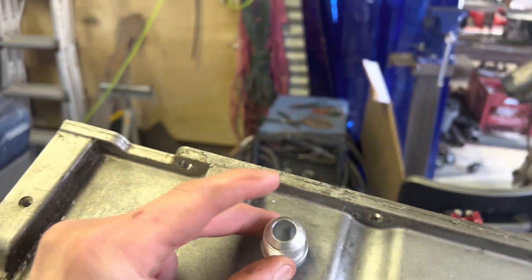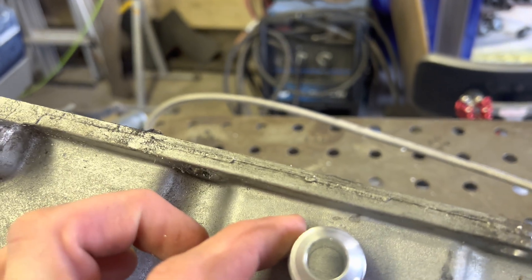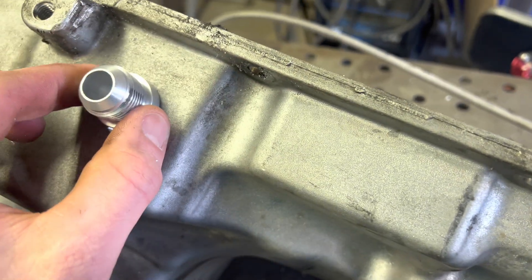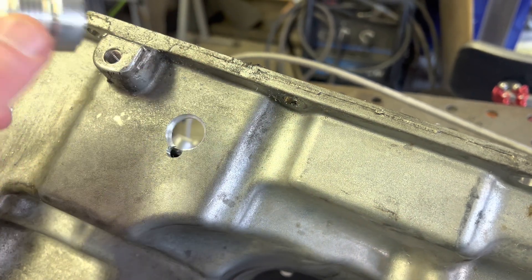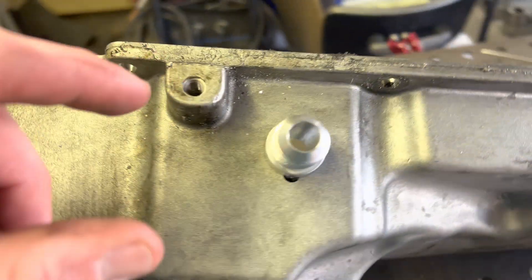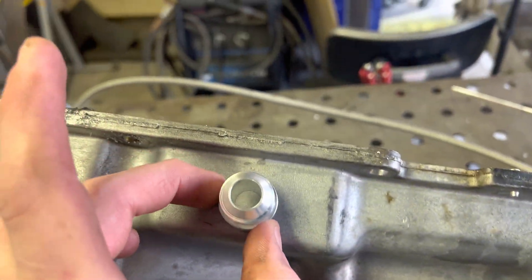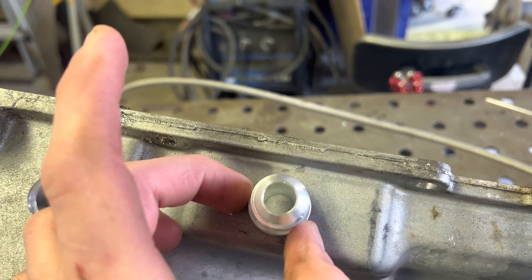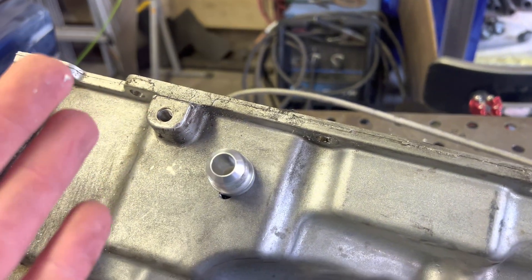So typically you put them like here, but you can put them up here too. It's just a little bit easier putting them back here because you can kind of drop it down a little bit from your actual lip and get a nice area around the whole fitting, so you can get the torch in there and weld it a lot easier. It's super doable, I just prefer this because it's simpler and takes less time.